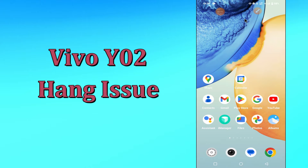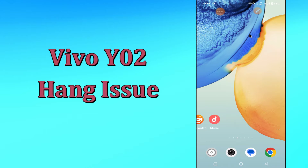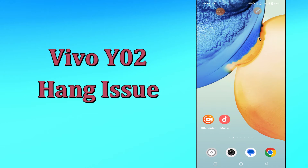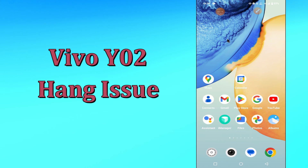Hello everyone. Today in this video I'm going to show you how you can fix the hanging and restart problem in your device, Vivo Y02. How to solve hanging issues and restart issues — I'll show you how you can fix it.